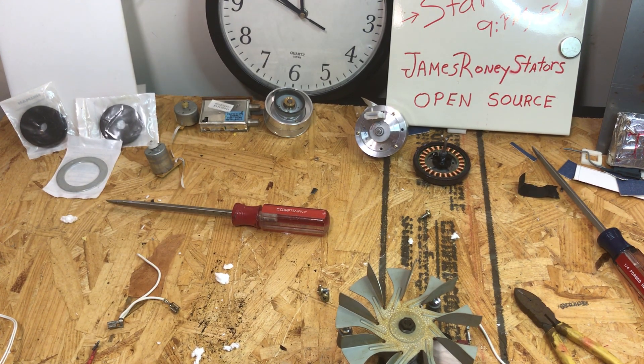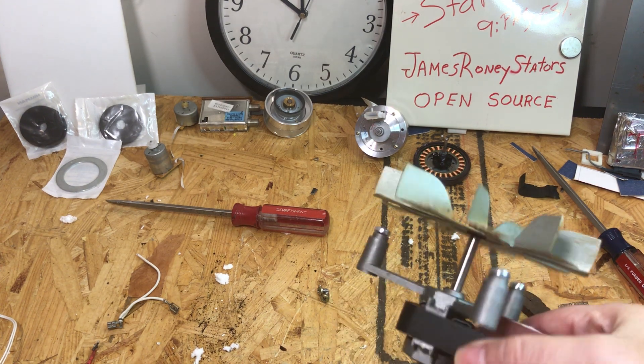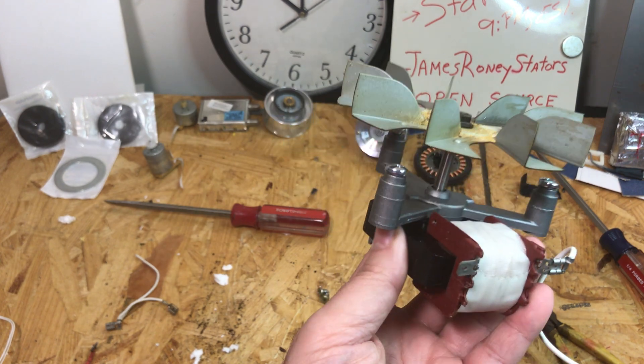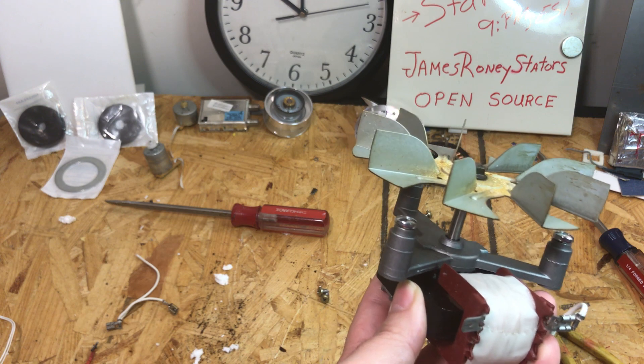Earlier today I made a video taking apart a small convection oven. Out of that convection oven I got this motor. We've seen all kinds of videos on YouTube where motors are being self-powered, and I suspect they're all fake.